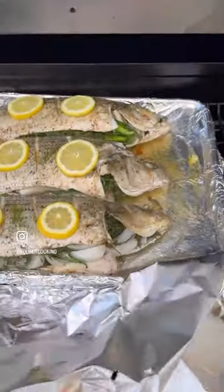Wrap the fish in foil and roast at 375 degrees in the grill or oven for 35 minutes, or until the fish reaches 135 degrees.